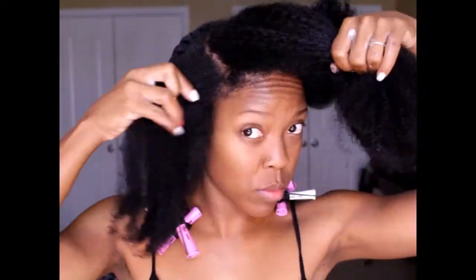On to the next section — I'm going to apply some curl defining cream and detangle. Like I said, that is the key to my twist outs: detangling. And also I would say doing my twist outs on wet hair as opposed to dry hair.